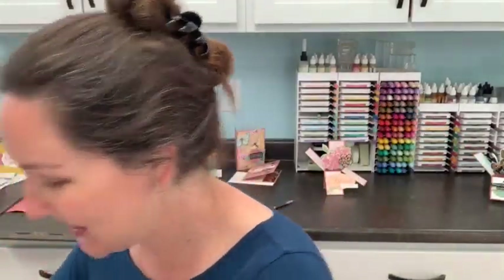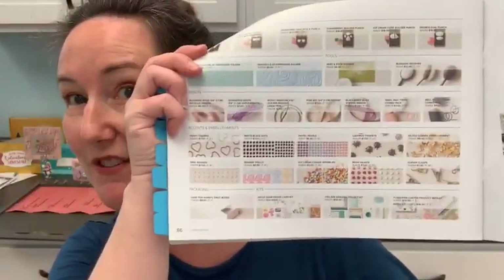You can still use the hostess code that's in the video description. These supplies are all part of the Sweet Ice Cream bundle, which is in the catalog here — probably on one of these pages I've marked with a tab. One of the things that's great about these catalogs is that there is an index in the back with everything, and that's honestly the easiest place to look. I'm looking for page 49.